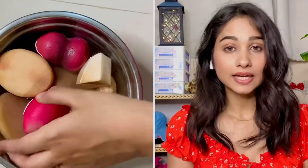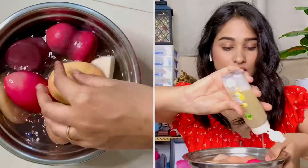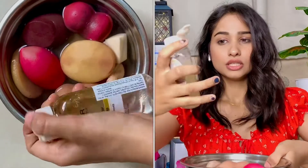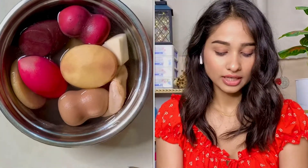Now we'll add micellar water in it. You can use any micellar water. That's enough — we don't need too much — so that our makeup will be removed.